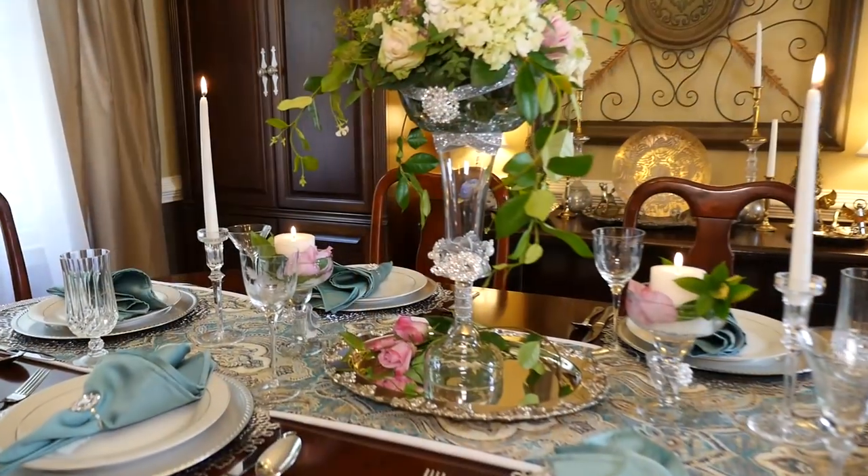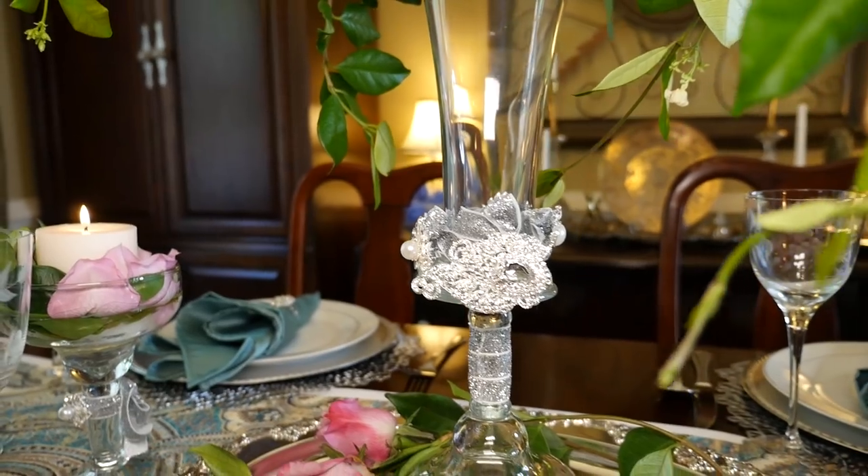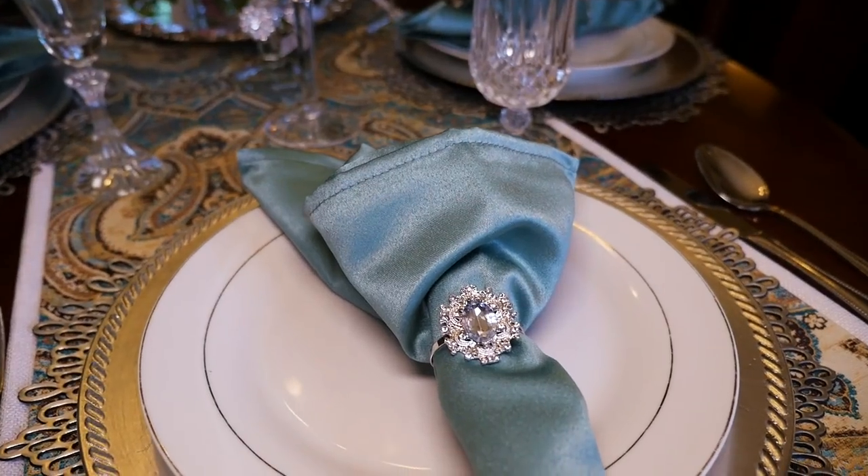Dressing up can make you look beautiful, but if you want to really dazzle them, sometimes all you need is just a little bit of bling. For Father's Day I want to have a nice beautiful elegant dinner, so I want to show you how I totally blinged out my dining room table using pieces from TotallyDazzle.com.